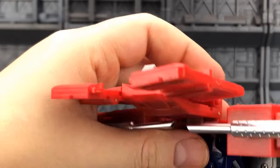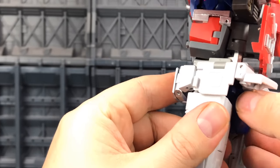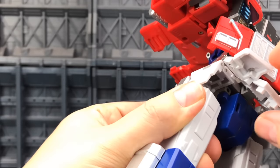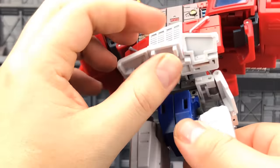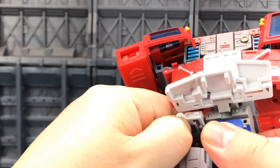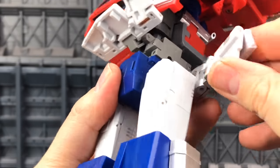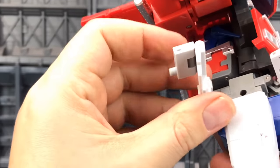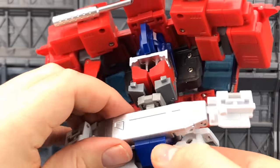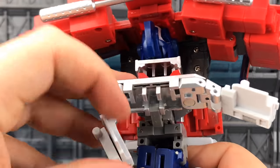Lift the front hip skirt section up — it's also tabbed into the front of the crotch. Lift that up to the front, then push and untab, push and untab. These then straighten up and over, tabbing in and locating on the back of those panels.